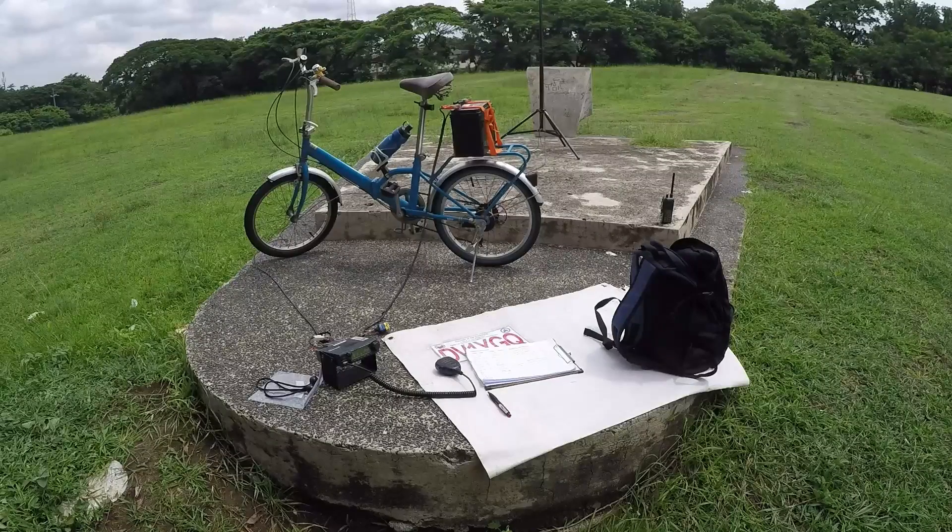I had a bit of a rush this morning. I was supposed to take a very nice, much improved video of the second MM Metro Manila Shake Drill happening this day, June 22, 2016 here in Manila, Philippines.